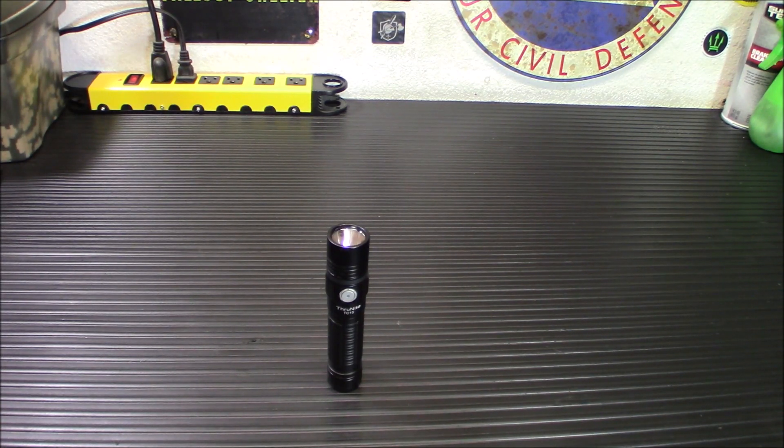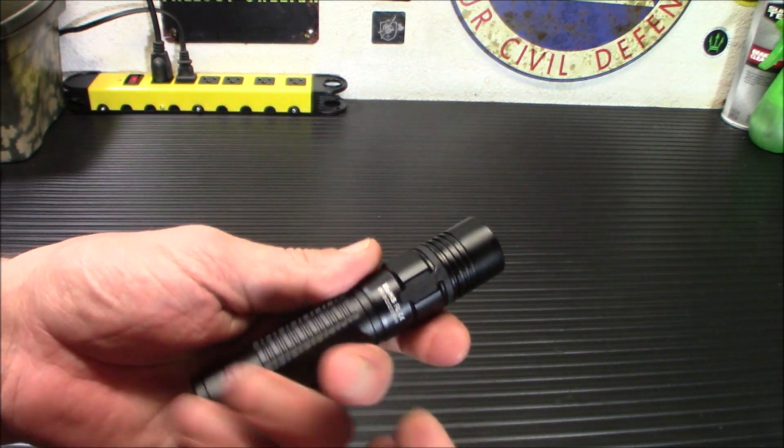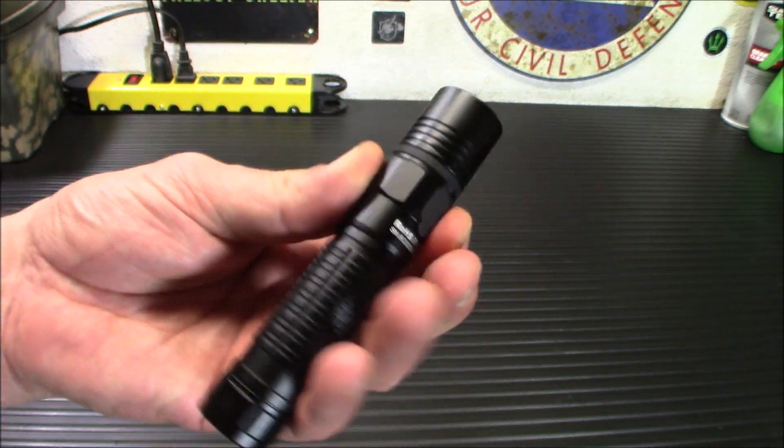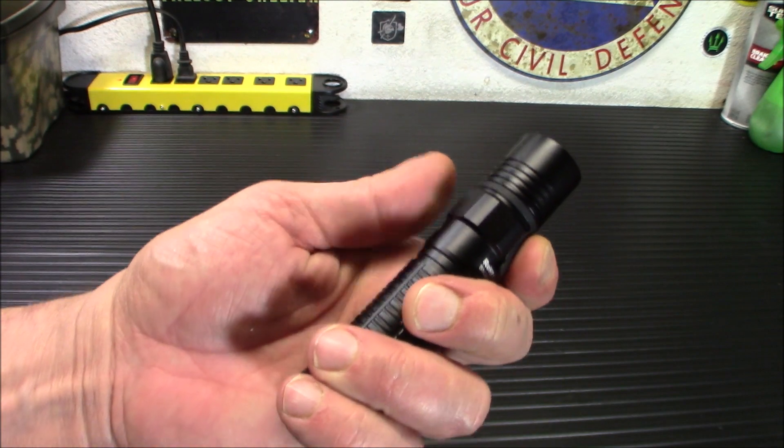It is IPX8 waterproof, down to 2 meters. A suggestion I always tell people when they have flashlights with a charging port: make sure your charging port cover is flush and seated properly, otherwise you're going to lose your IPX rating and get water in there. Make sure you've got that in there right.